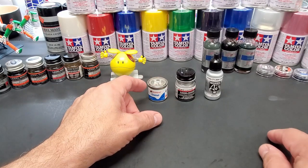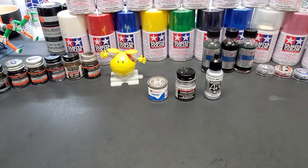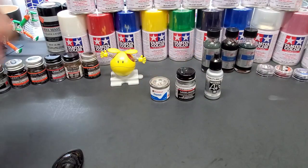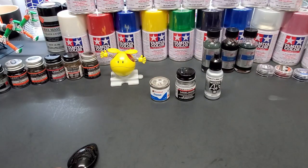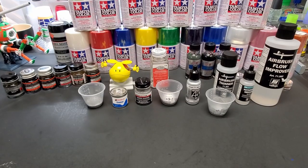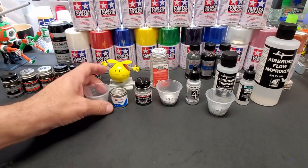I'm going to thin each one of these and show you the ratio I use. Let's get off to the booth and test these out. For the test I will be going over a black spoon, even though I think these can go over anything — we'll try it over a primed spoon too. We'll do three spoons of gloss black for each one, then try other spoons. Let's head off to the test.